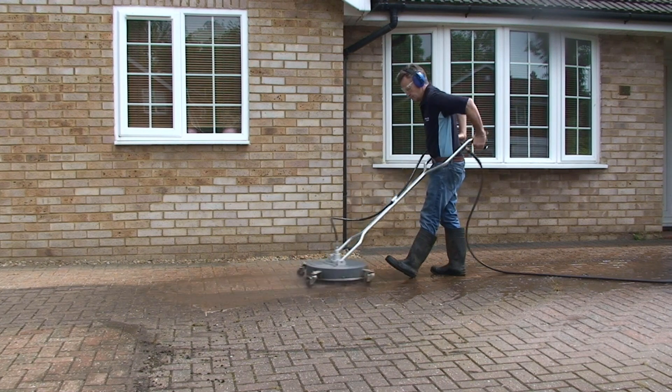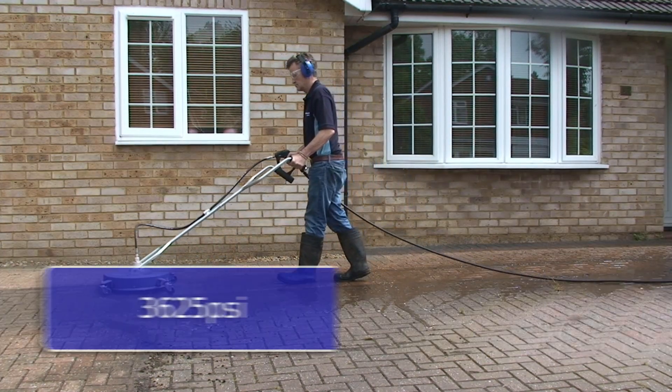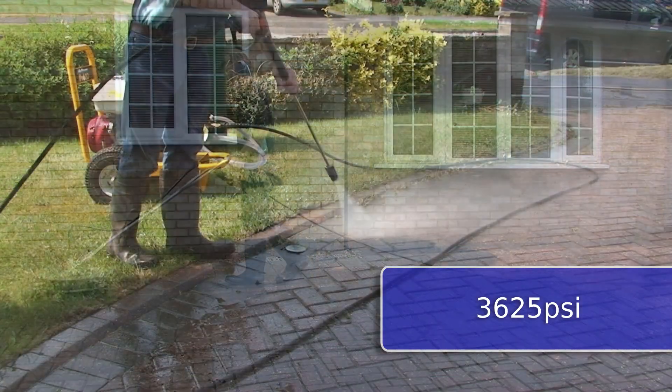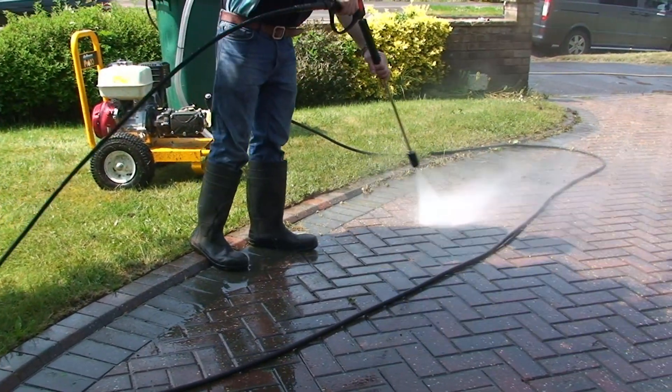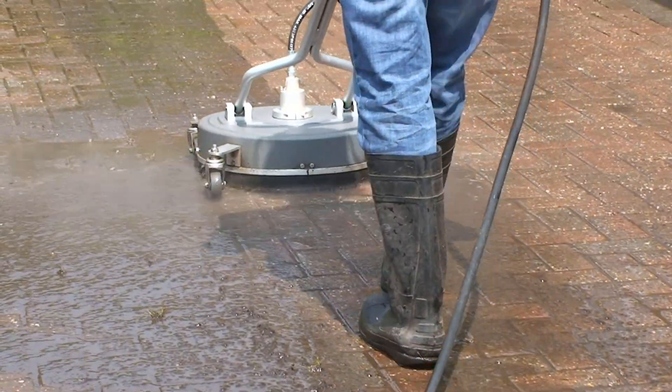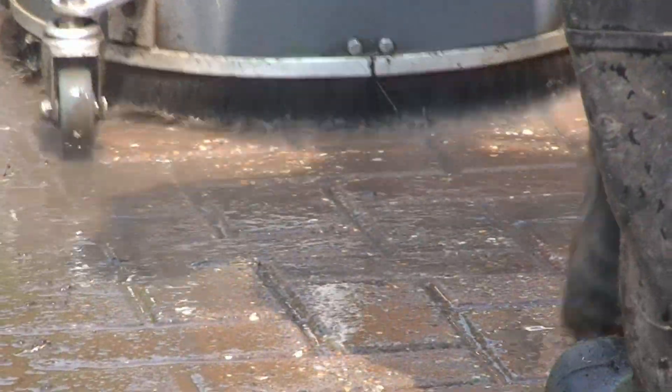The ideal specification stats of 250 bar, 3625 psi and 15 litres per minute of water movement ensures that the Pro 20 will power the 20-inch surface cleaner with ease.